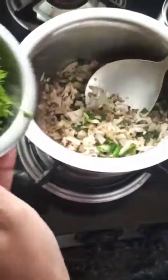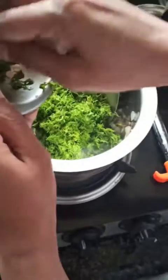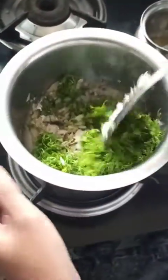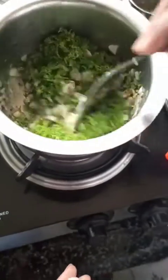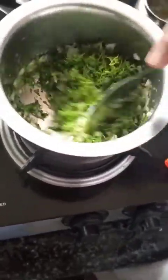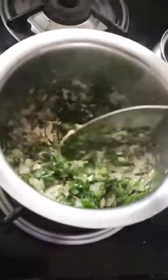And now we can put the dill leaves which we have chopped very finely. Cook it until the raw smell of the dill leaves goes away.